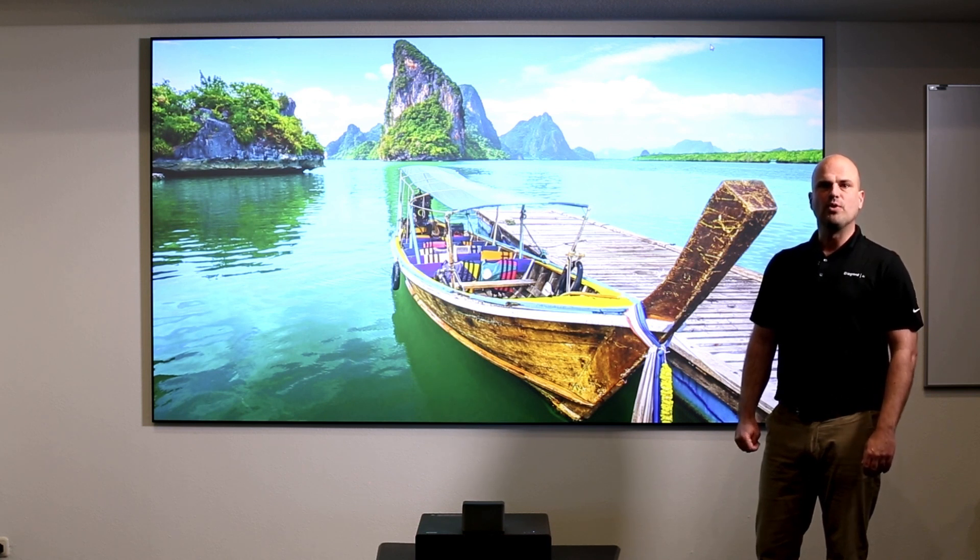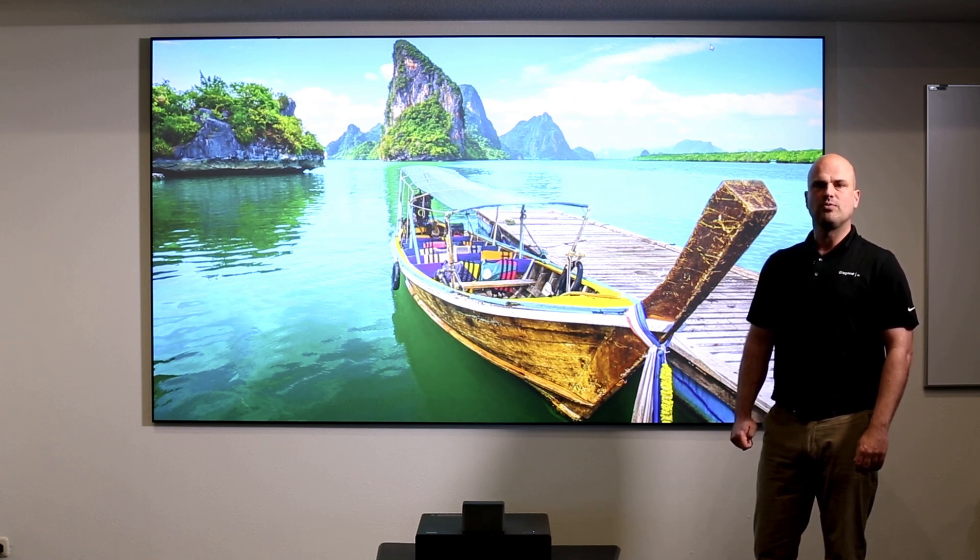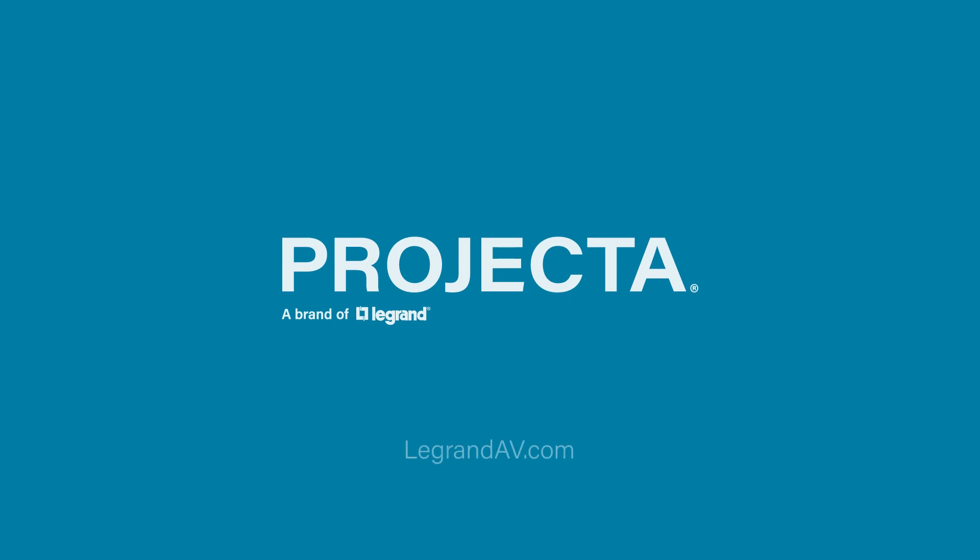That's why you need a screen — for perfect flatness but also for these great contrast values in your image.